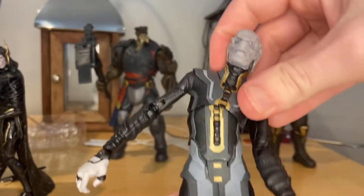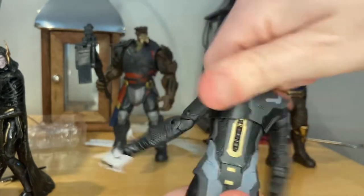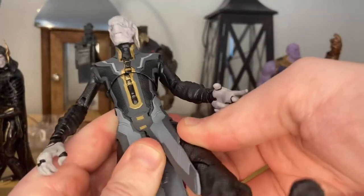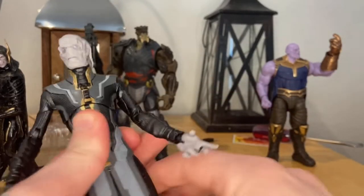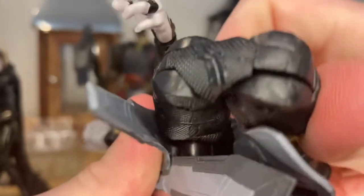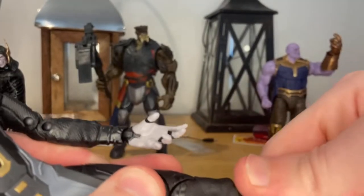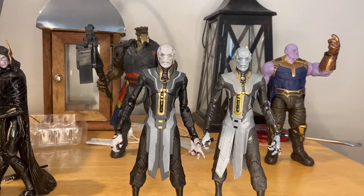He has a diaphragm joint — he can go side to side, forward a little bit, backwards a little bit, and 360 rotation around there. His legs kick out that far, up just a little bit because the skirt gets in the way, backwards not a whole lot. He has a thigh cut, double jointed knees — almost does a butt kick. No boot swivel. His ankles can hinge up and down with nice ankle pivot.